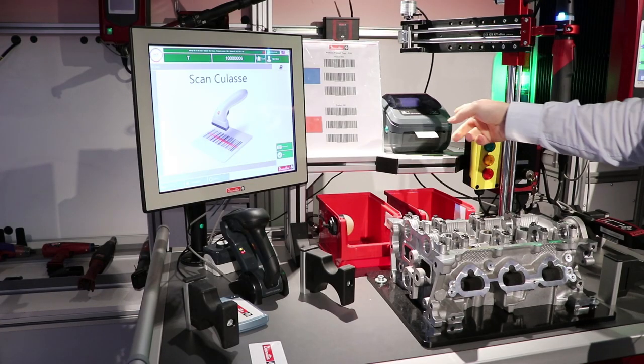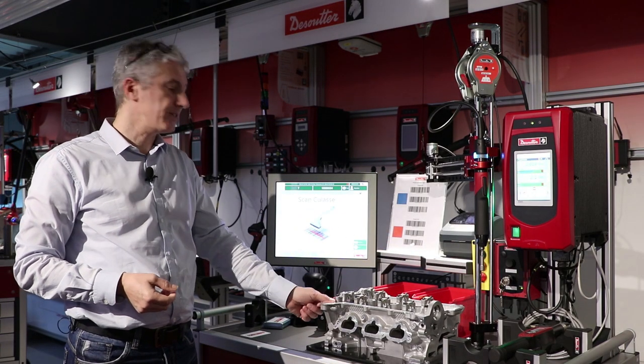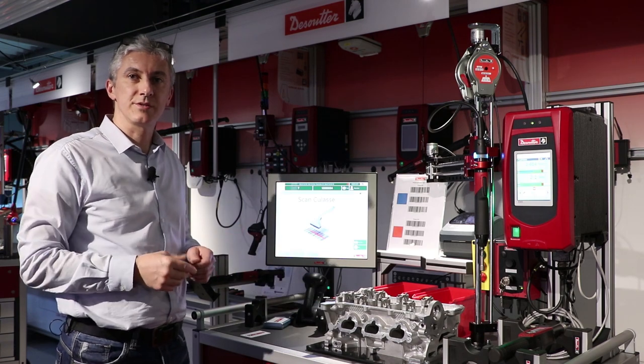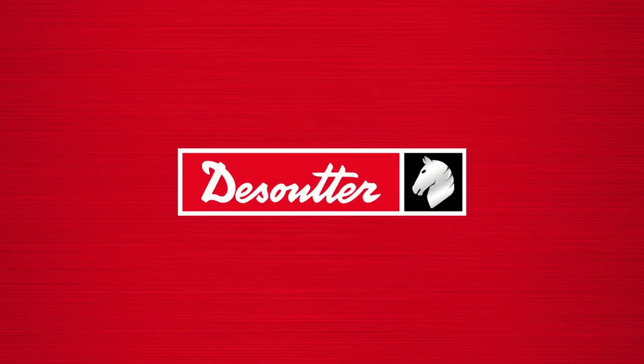At the end of the process, there is an automatic printing of a label that he can use on his manufacturing order or stick on the product itself, and it goes back to production to another system.